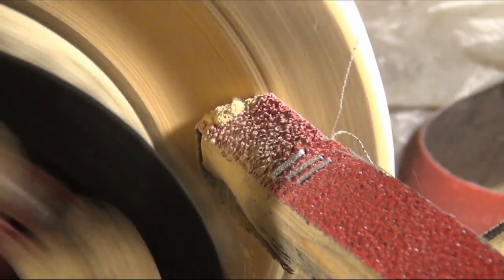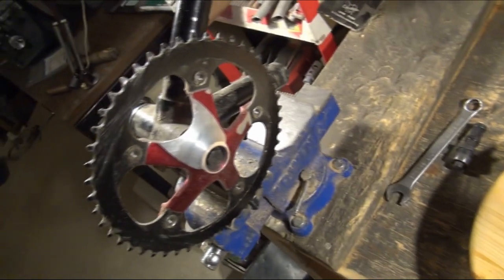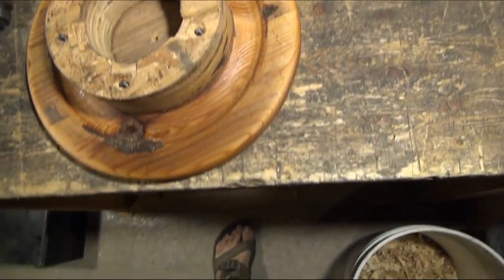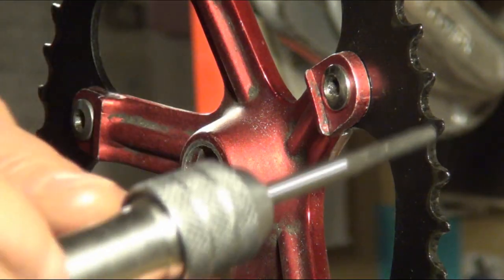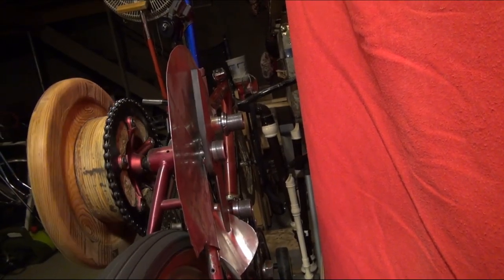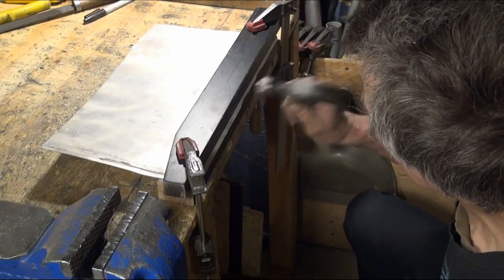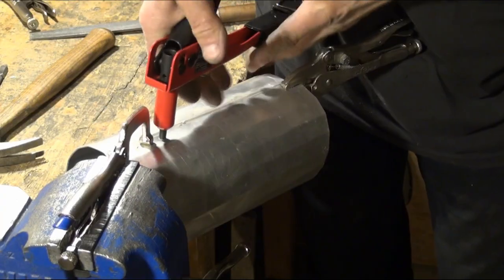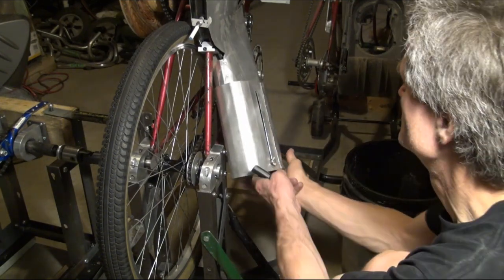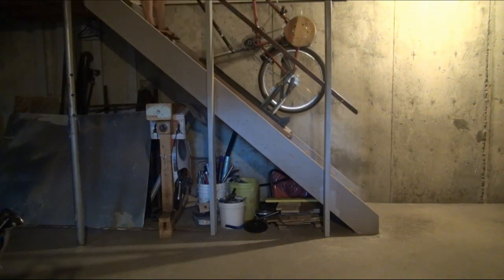I sanded a finger groove at the back of the hand wheel. Here it is, oiled with its spider. Those long bolts attach it to the spider through the channels in the chain ring bolts, which I threaded for the purpose. The outlet was too short, so I made an extension for it. I also added a snow shovel handle to the front of the chop unit so I could haul it up the stairs more easily for field testing.